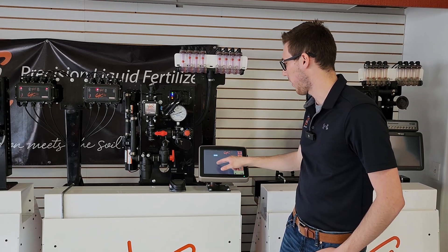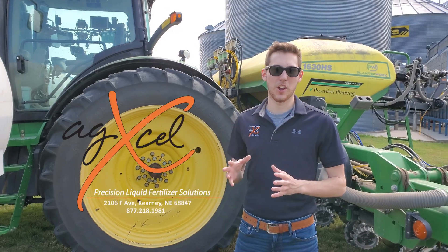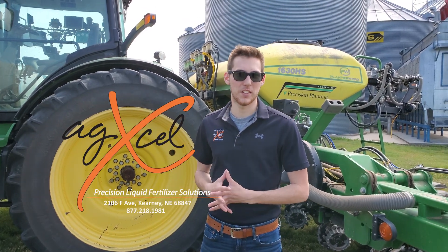If I want to go further into the detail, I can press on the row, and from here you can see what the actual flow is putting out. So call AgExcel for pricing on the GX7 system today.